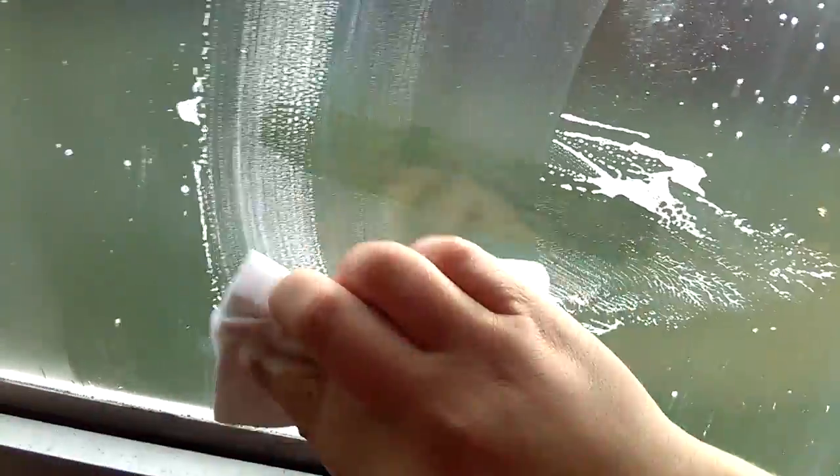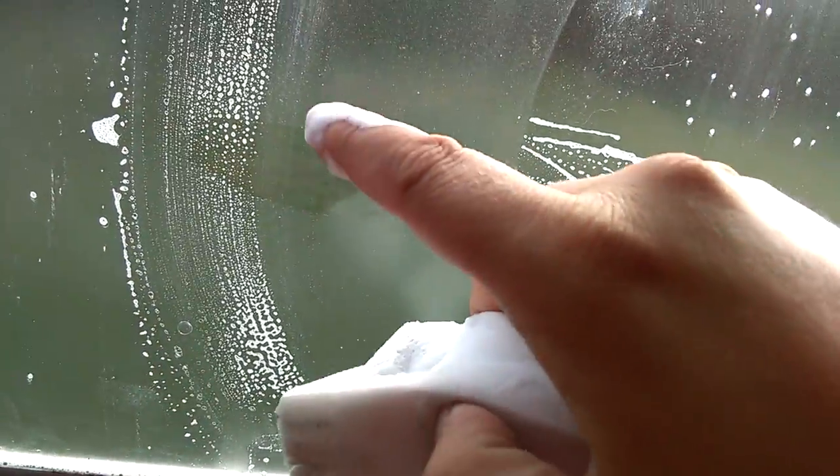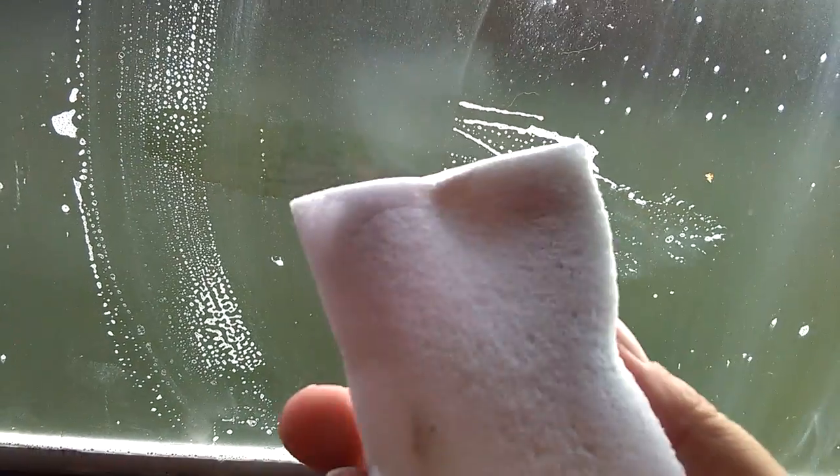I was reading you had to use a razor blade and acetone, but look — you see right there — it actually comes off.